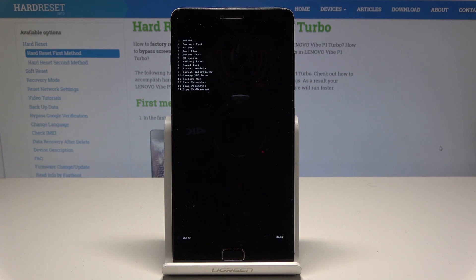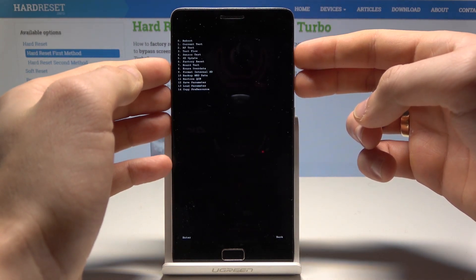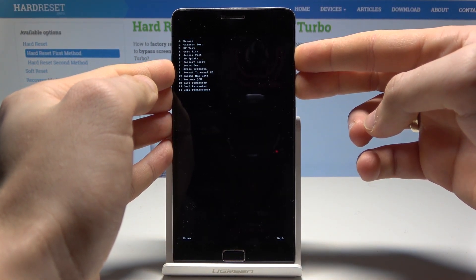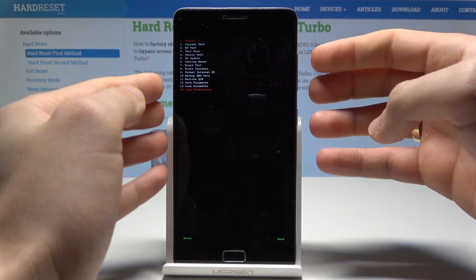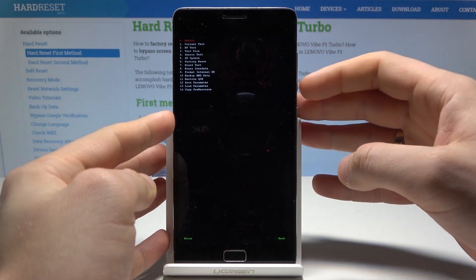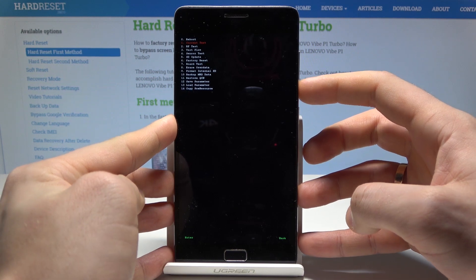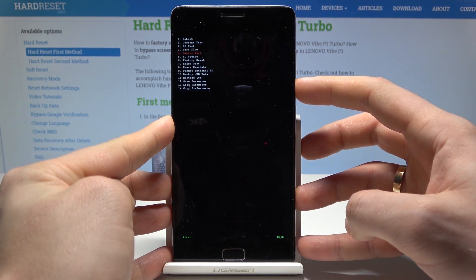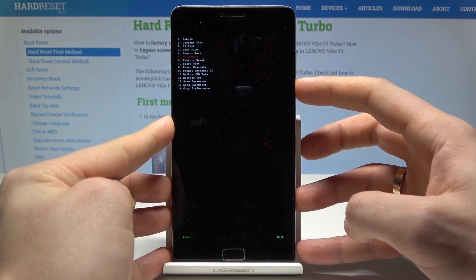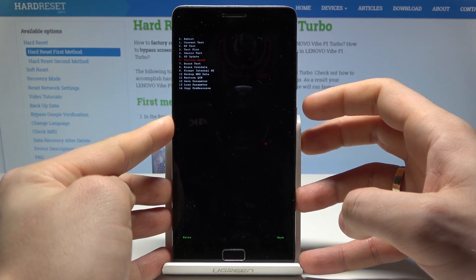The factory screen pops up. To activate the menu, press volume down and volume up together. You can now navigate using both volume keys and confirm options by pressing the power key. Scroll down to choose factory reset and press the power key to confirm.